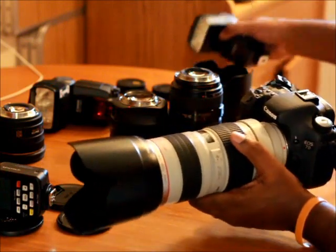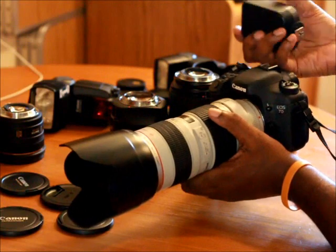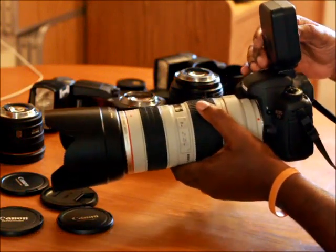And this is how it would look with my trigger transmitter. This is the Phottix Odin system — it's a pretty big transmitter.